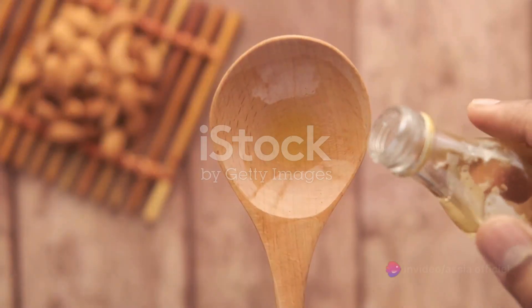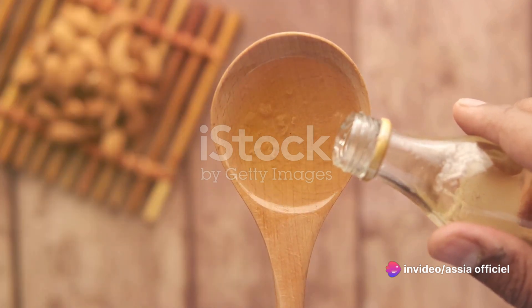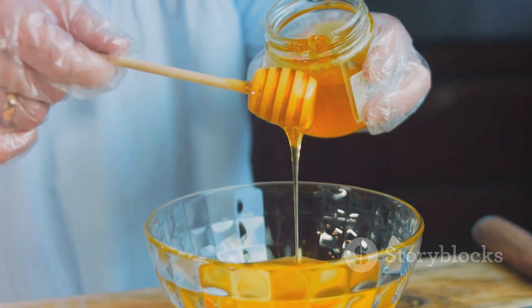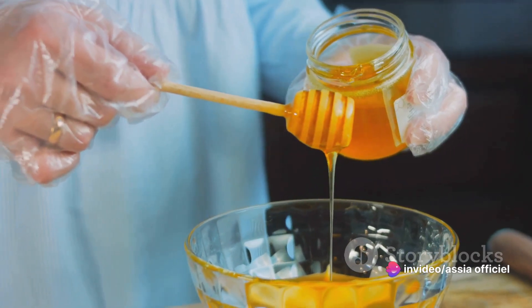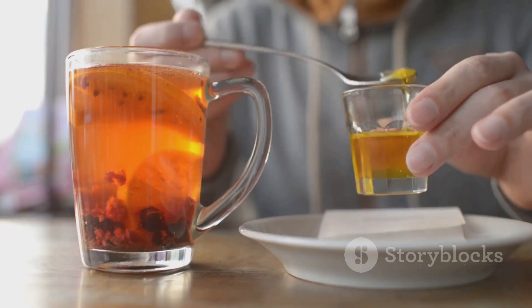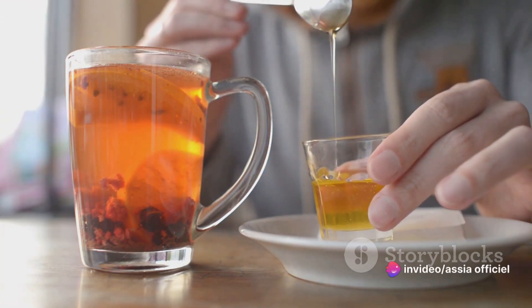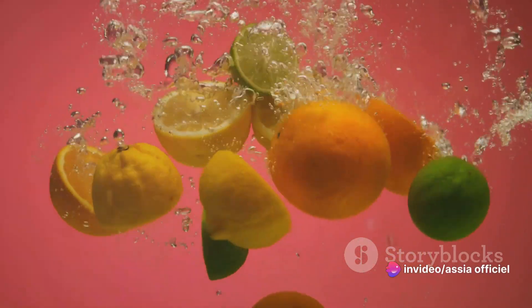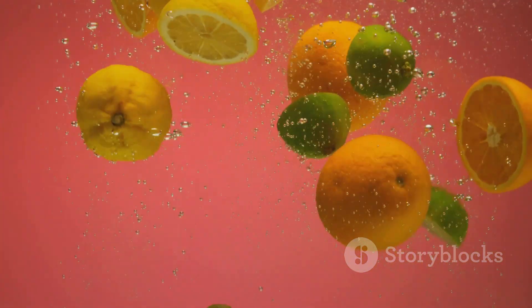Now it's time to add some sweetness to our almond powder. Enter honey, a golden syrup that not only sweetens our filling but also acts as a binding agent, holding our almond powder together. Pour in enough honey to moisten the almond powder, but not so much that it becomes runny. You're aiming for a consistency that can hold its shape when pressed together, but isn't overly sticky. Once you've mixed the honey and almond powder, it's time to introduce the star of the show — orange blossom water. This aromatic water is a staple in Moroccan cuisine, and it's what gives our filling its distinctive floral note. It's potent stuff, so pour it in slowly, tasting as you go. You're aiming for a hint of orange blossom, not an overpowering flavor.